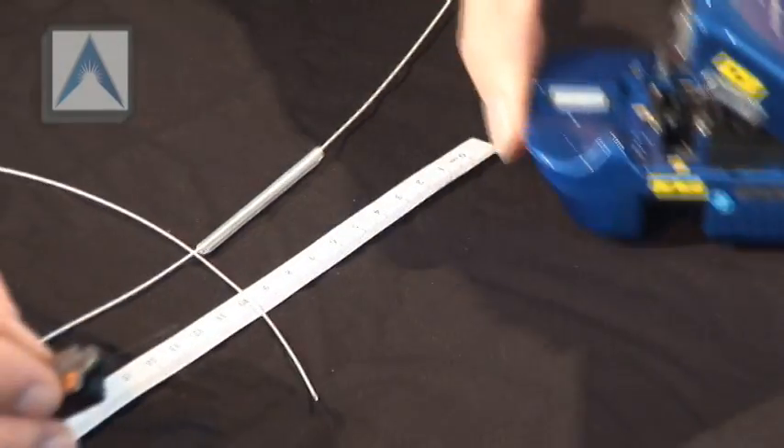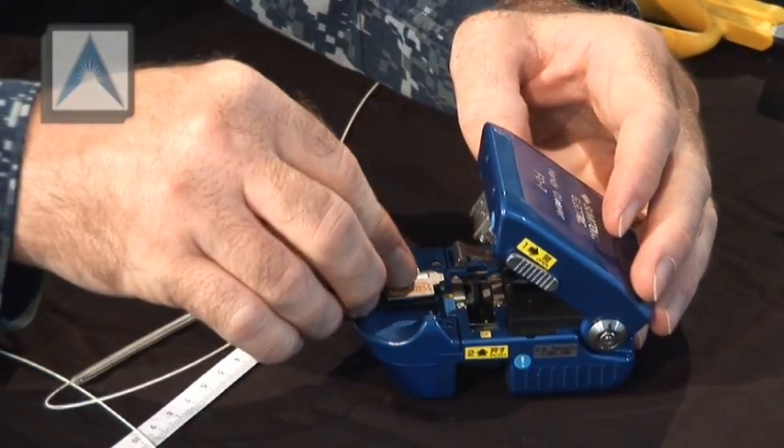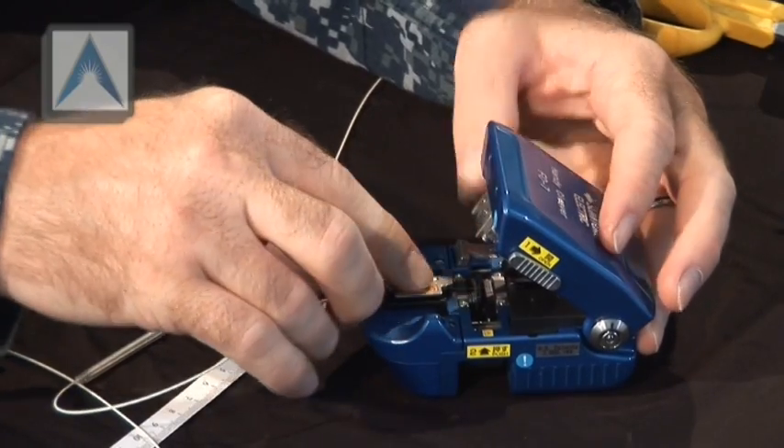Grab your handy cleaver, lock the blade, set the guide in there, make sure it's all the way forward, and then go ahead and push down the top of it.